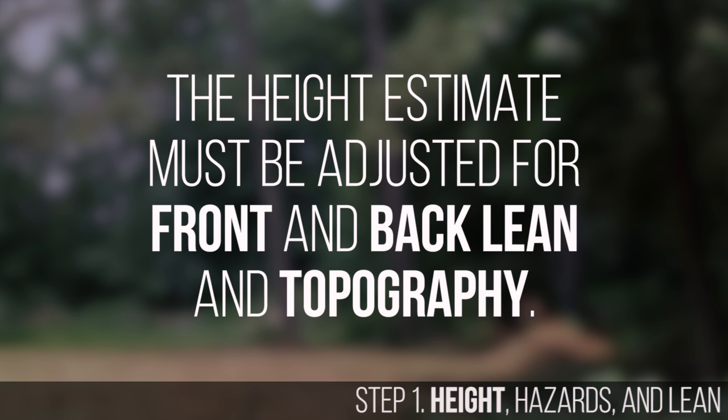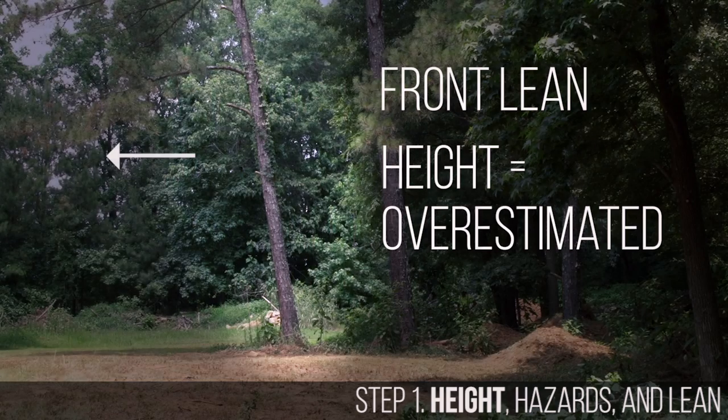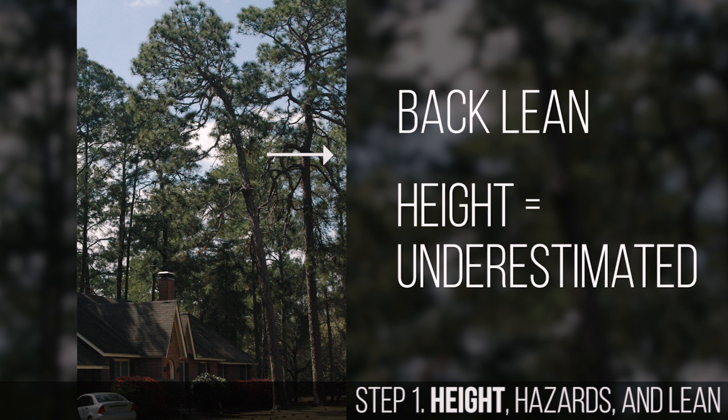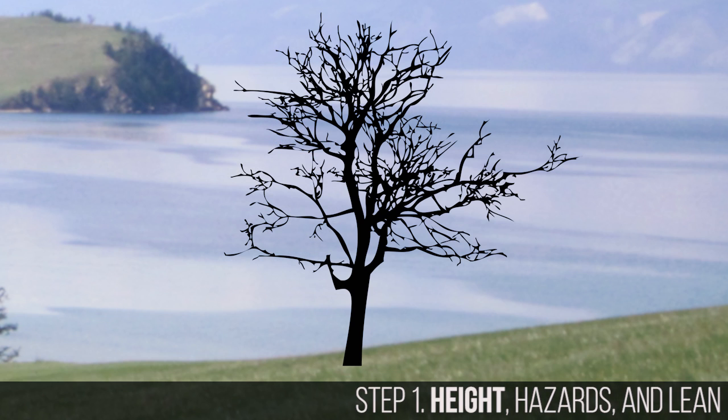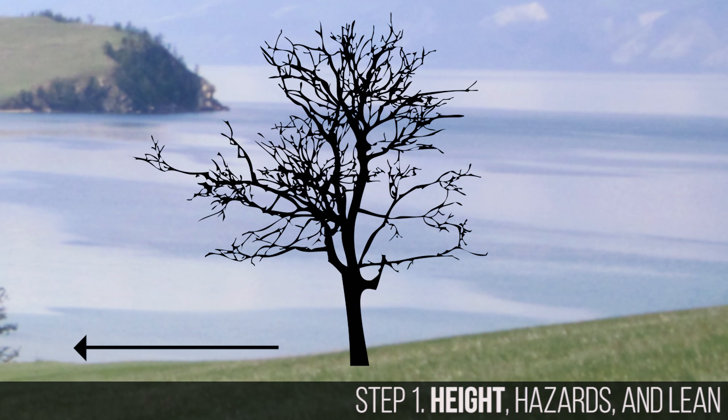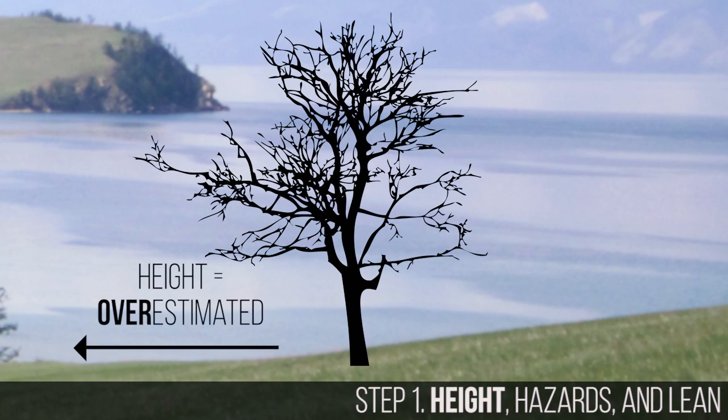The height estimate must be adjusted for front and back lean and topography. If the tree leans forward the height will be overestimated, and if it has back lean this method will underestimate the height. Similarly, if the tree is on a slope falling uphill the height estimate will be low, and if it is falling downhill the height will be overestimated.